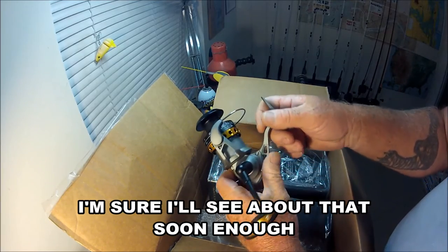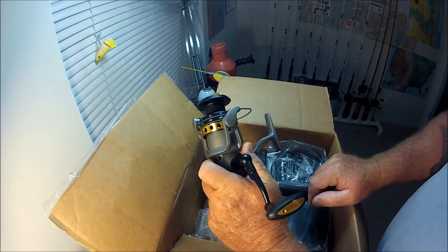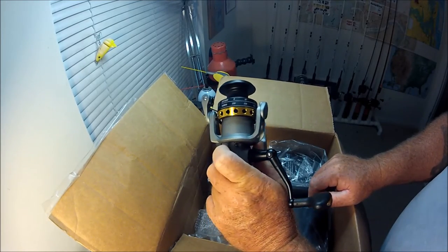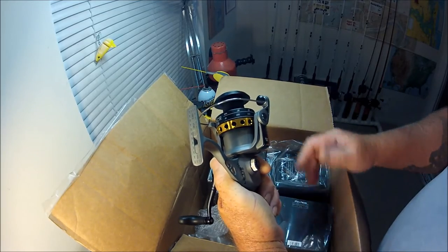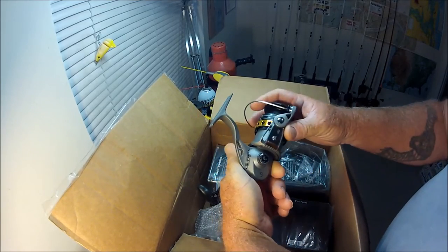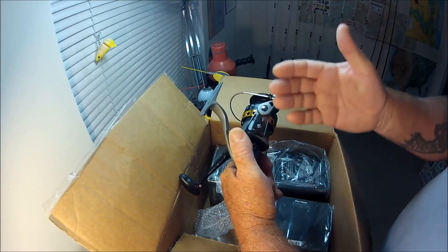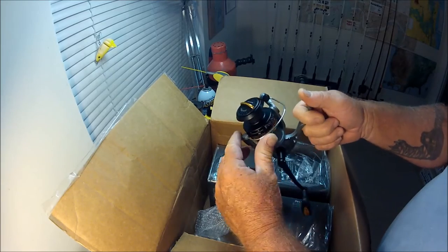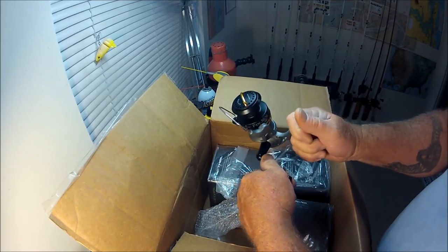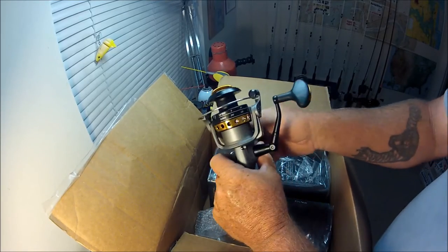I went with Finor because I have those Finor Sport Fisherman like three-aught and four-aught type reels that I use for shark fishing — simple, durable, and just a nice reel. So I went with these.